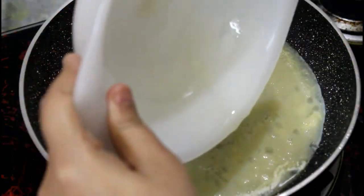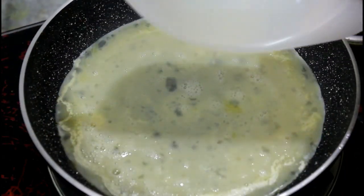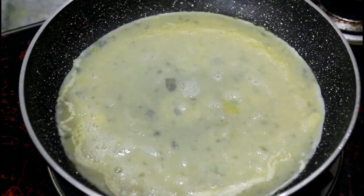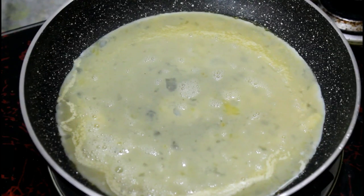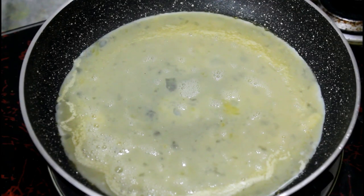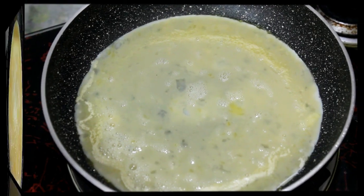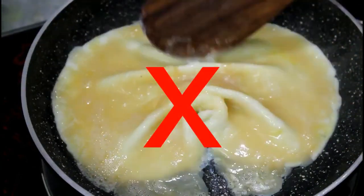The most important thing here is that you have to keep the flame completely low — the flame should be less than medium. Now, when we start to see the corners of the egg setting, I will tell you what to do. You don't have to let it cook too much at the corners, because if it gets overdone, then it will not become good. Look — if it gets too much heat, this is a wrong way to make it.